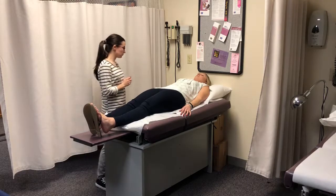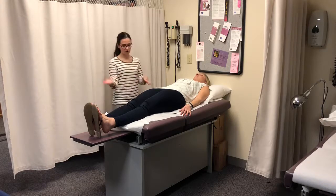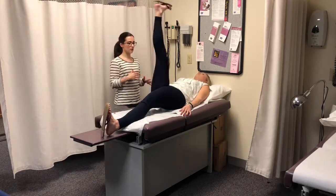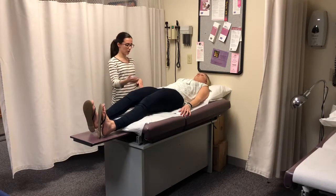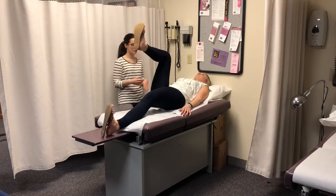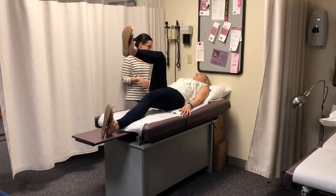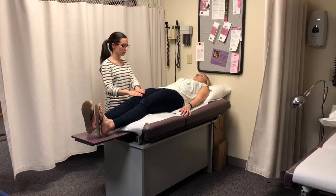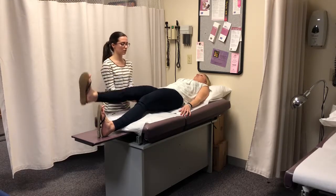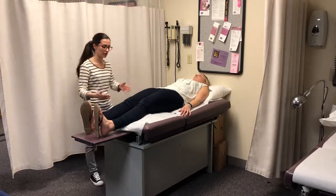Next we're going to do range of motion, starting with the hip. I'm going to have you bring your leg up to 90 degrees and down. Now bend your knee to your chest, open it up to the side and then to the other side. Any pain doing those? I'll have you do the same against resistance — go ahead and push down. We would be doing this bilaterally, but not much time.